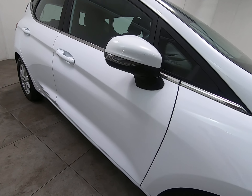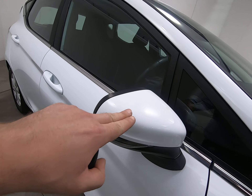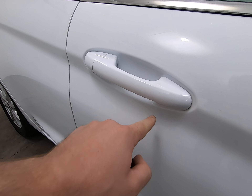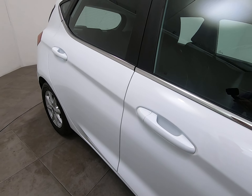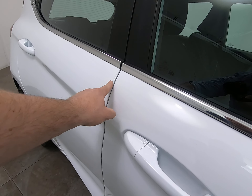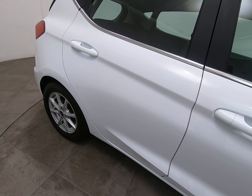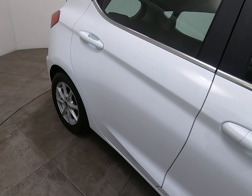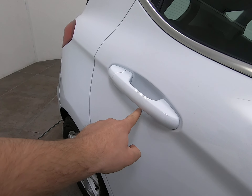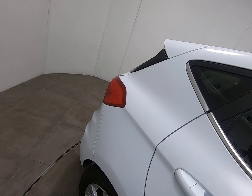Moving on to the driver's door — exactly the same, can't see any scratches or chips. There are no scuffs or marks to either of the mirror covers. There are no marks or scratches underneath the driver's door handle, which can be quite common particularly on the driver's door. Can't see any chips to the driver's door edge, which can also be quite common. Onto the rear door — identical condition, struggling to see anything detrimental, including no marks underneath the handle and no chips to the door edge.